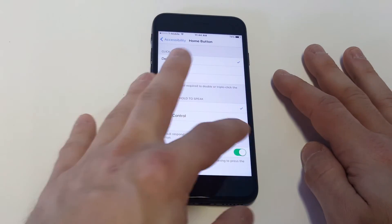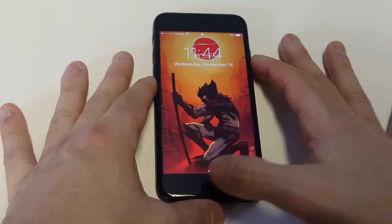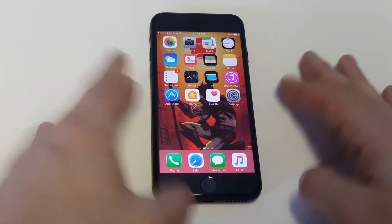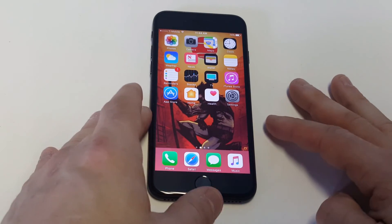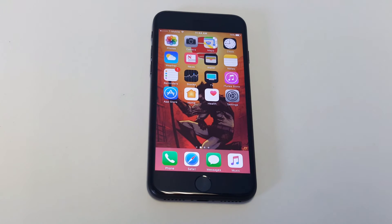If you want to turn that feature off and go back to pressing the button down, you can do that too. Honestly, it's a little bit faster when you turn that feature on since you don't have to actually press the button. So if you really don't like the press home to unlock option, that is how you turn it off. Anyway, I'd appreciate a like and a share — as always, stay tuned for more and be sure to subscribe to the channel.